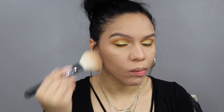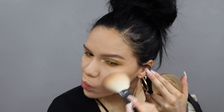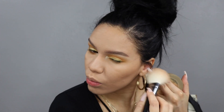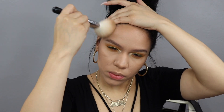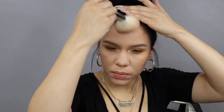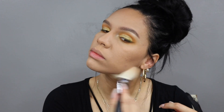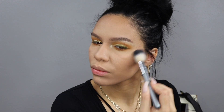Now moving back onto the face using Two Faced Chocolate Soleil bronzer and a huge Morphe brush — this is the M527 — to bronze. Just hitting the cheekbones and a little bit on the forehead, the usual. I also bring this down the neck a little bit just to make sure there's cohesiveness between the face and the neck. Then quickly dabbing on some blush — I use the shade Party from Tarte, the little mini one.